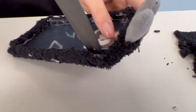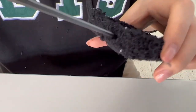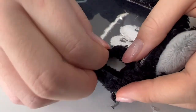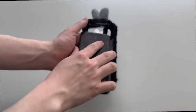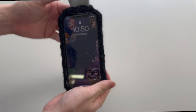Cut out the space for the camera, charging port, and sounds. Now put on your new case and show it to your friends. Then help them make their own customized phone case.